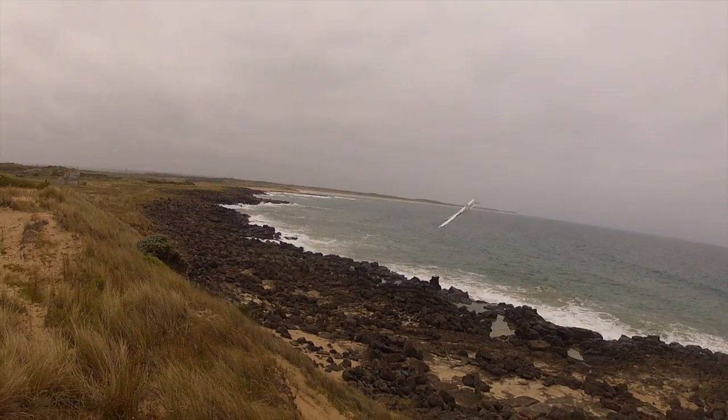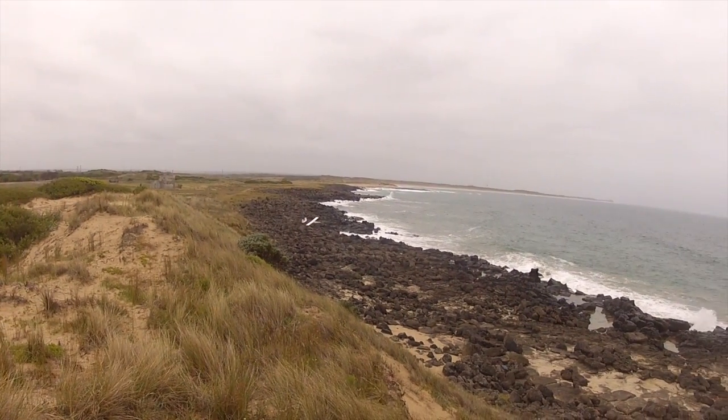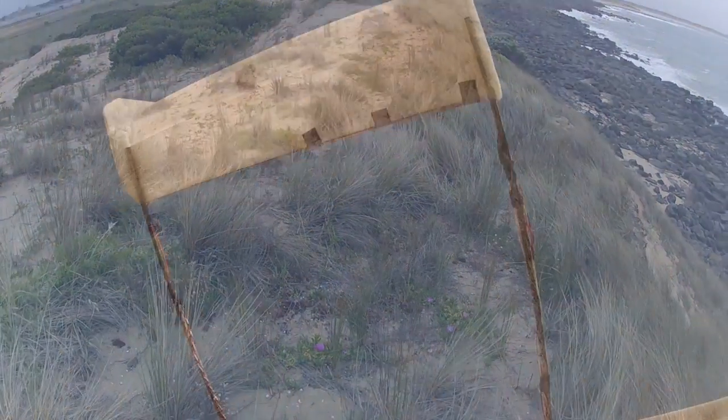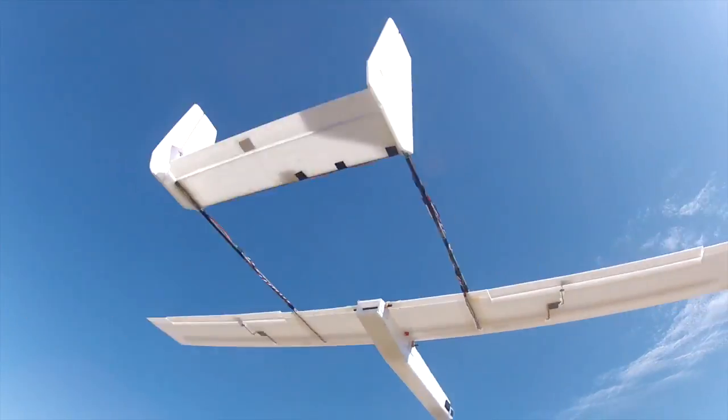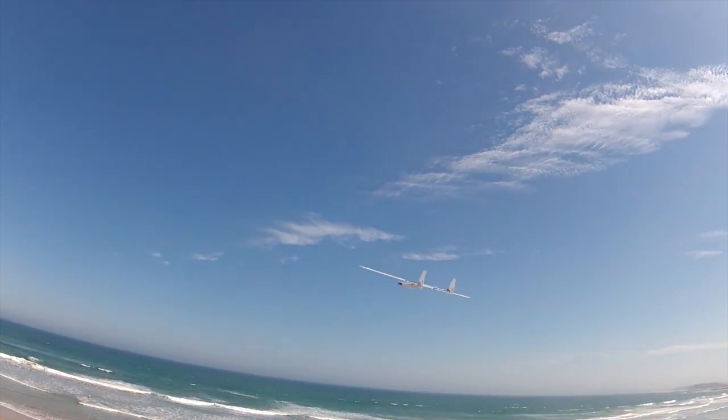Missed the edge there — have to go around, but there's less lift down that end of the slope so I don't quite make it home. So the next day, a bit more wind, 10 knots or so southwesterly, down at 13th Beach for a bit more testing.